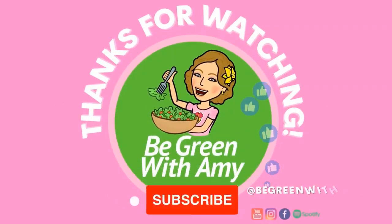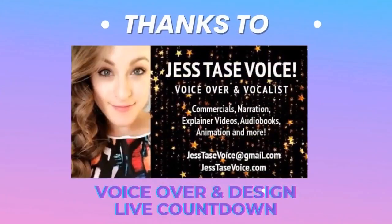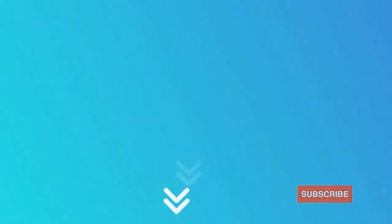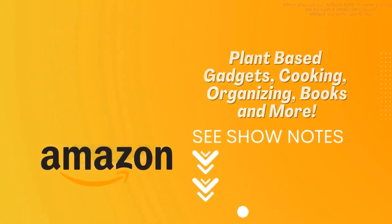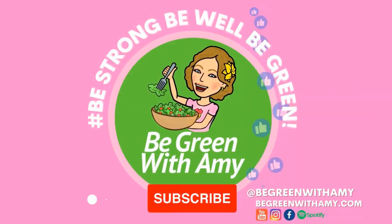Now you can listen to Be Green with Amy expert interviews wherever you go — while walking, meal prepping, or traveling. Find Be Green with Amy on Apple, Google, Alexa, Amazon, or virtually anywhere you find podcasts. Be strong, be well, and be green with Be Green with Amy.